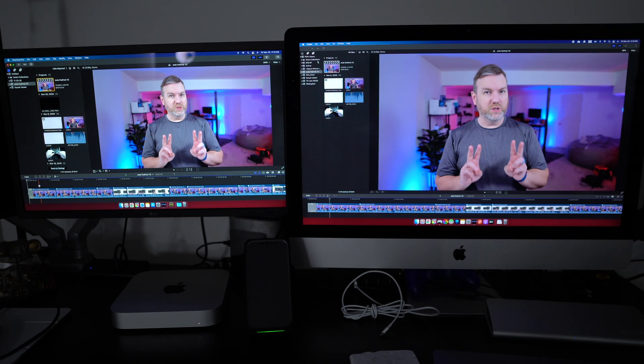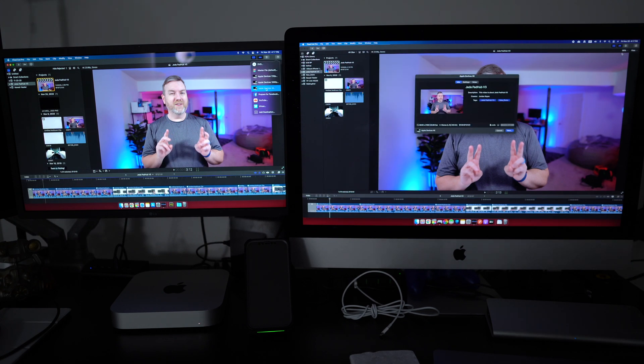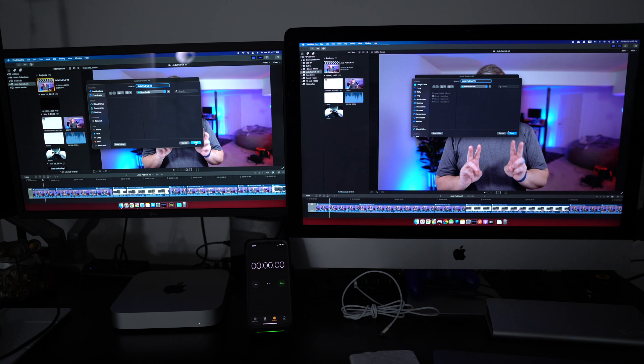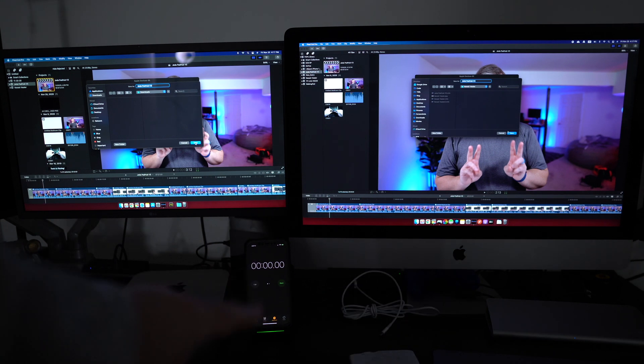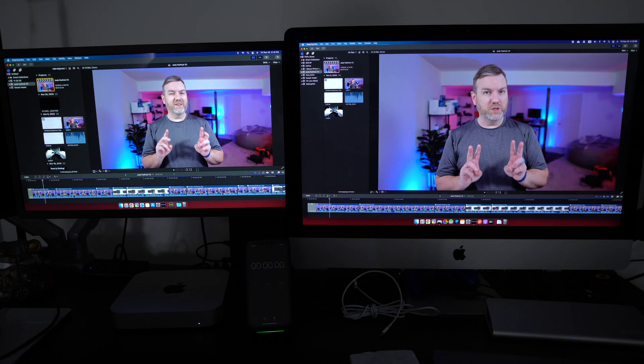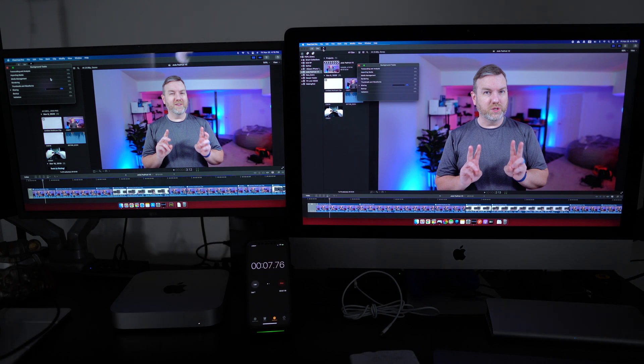With that said, I wanted to show you very quickly the performance difference between the two — and the reason why I'll probably be keeping the Mac Mini anyway. The way I traditionally output my videos, I click on Apple Devices 4K. I've got the exact same project queued up on both machines, a timer on my phone, and I'm going to hit enter on both at the same time. They are now exporting. I will admit I did try this earlier — running it a second time they appear to be running very similarly, but I'm just going to let them run.